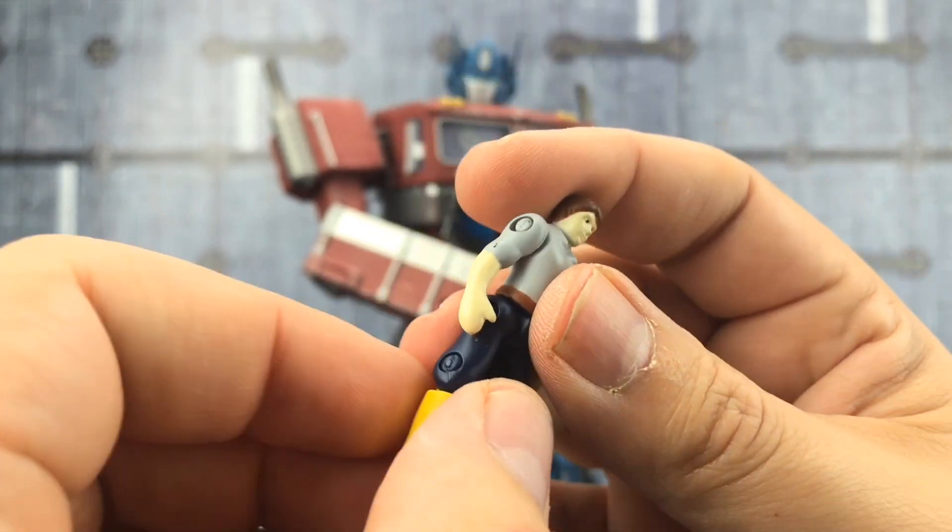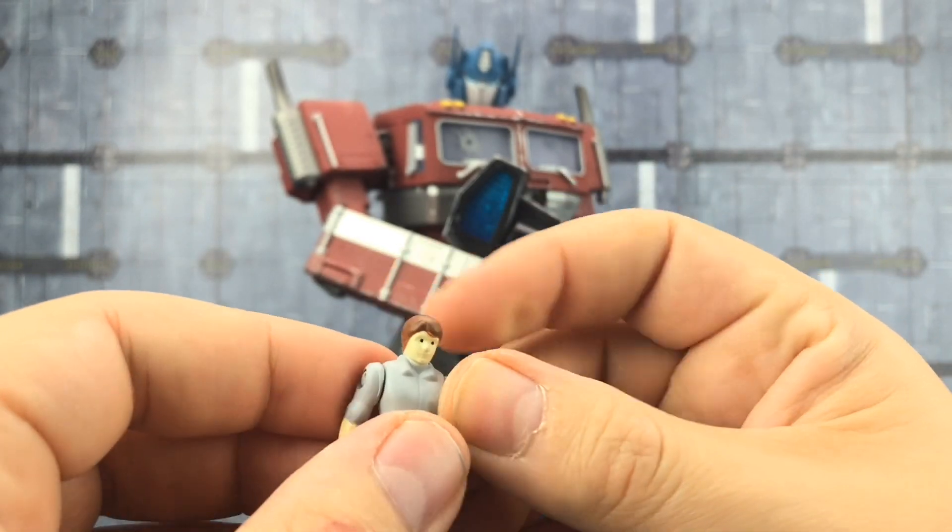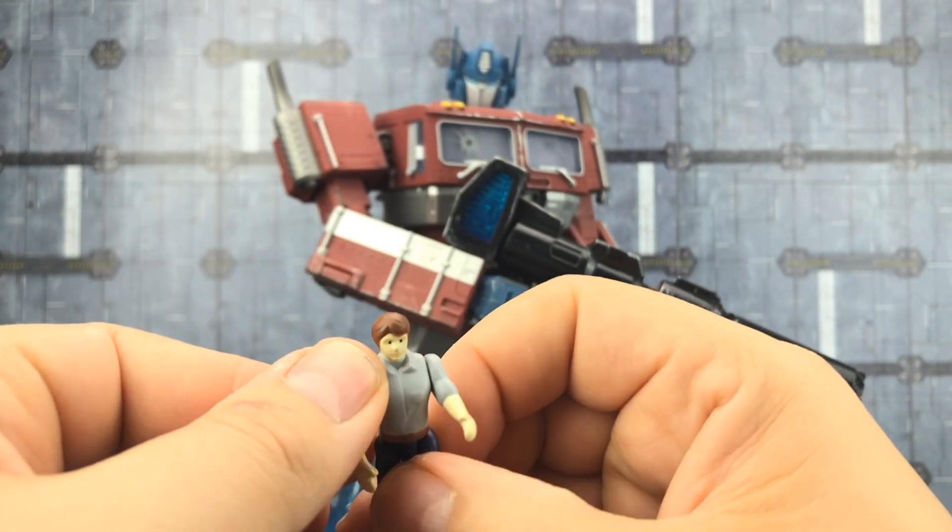It does look a little bit boss-eyed. No real battle damage on him, but it's nice to have another little Spike to add to the collection.